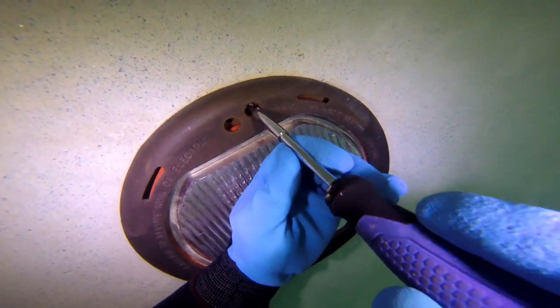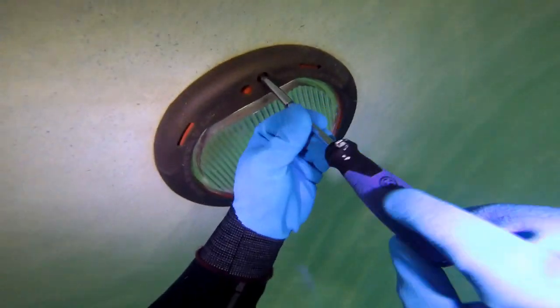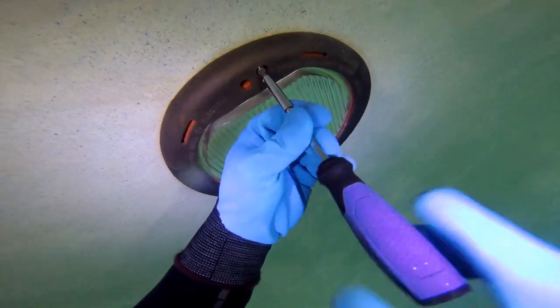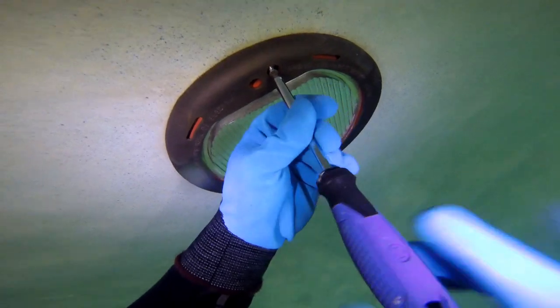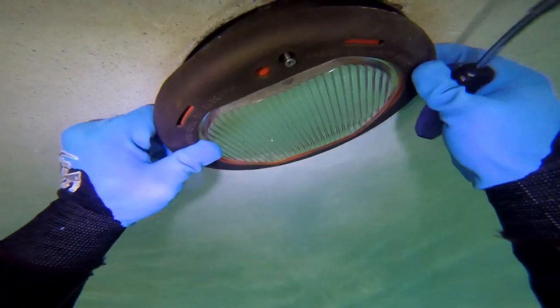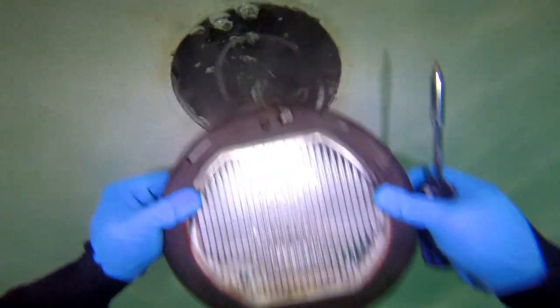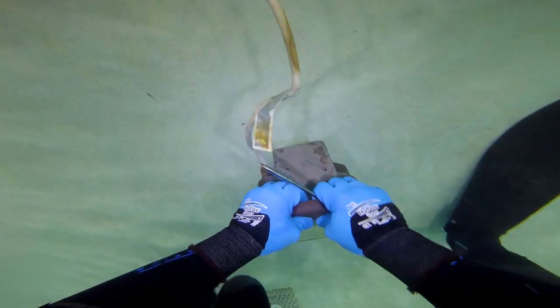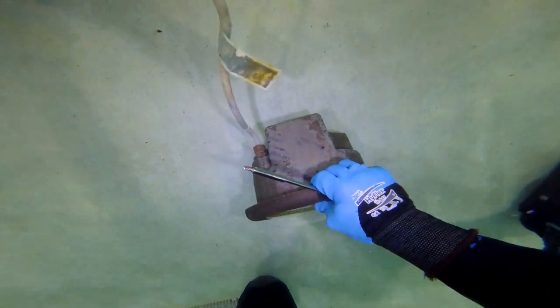We'll take another one out just so you guys can see how this is put together. The screw comes out, pull it up and over the lip — and it's filled with dirt. That's a big hint that it is not waterproof. Look at all that dirt. I'm looking for leaks inside of these light buckets. I removed nine lights that day.